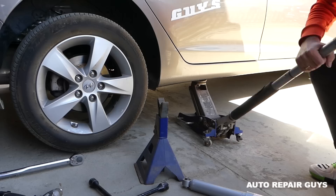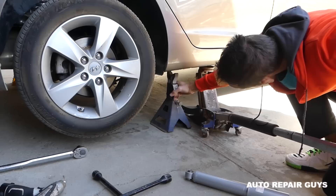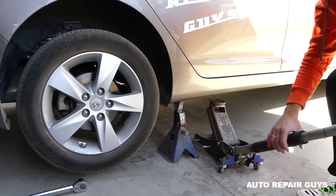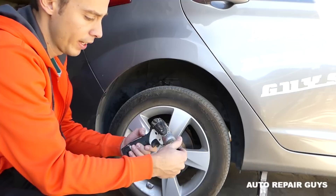You will need to have a jack stand as well. Let the car down onto the jack stand, because we'll need the jack for something else later.